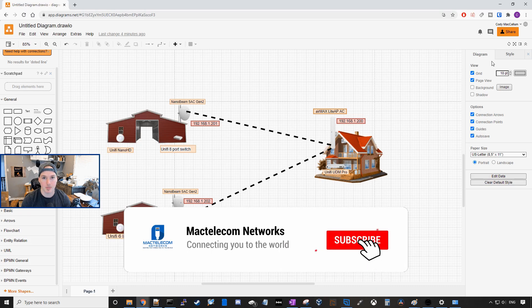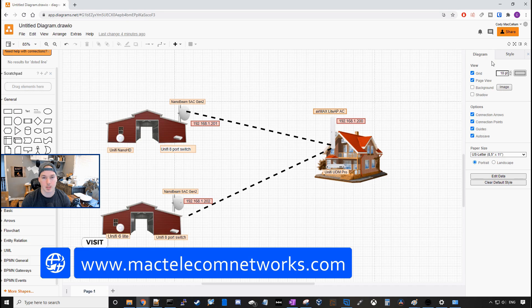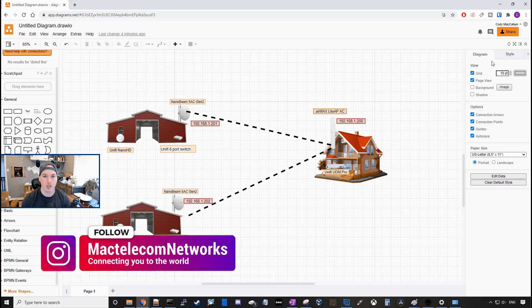If you guys are new here, please hit the subscribe button and make sure to hit the bell icon. If you'd like to hire me for network consulting, visit www.mactelecomnetworks.com. You can find us on Instagram at MacTelecom Networks. And if you'd like to support the channel, we do have an Amazon store and I'll put it in the description below.